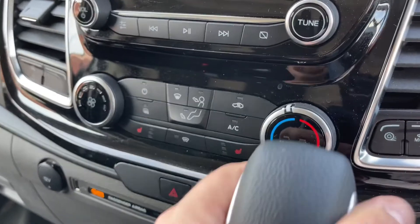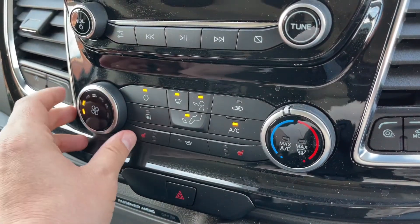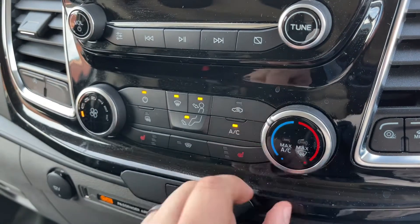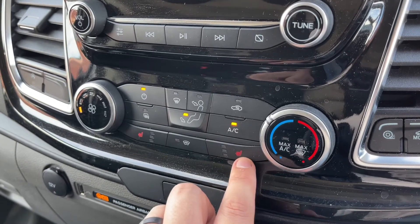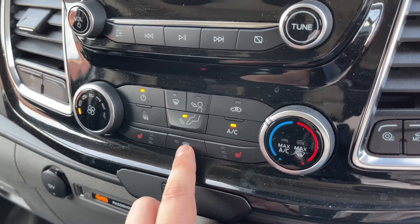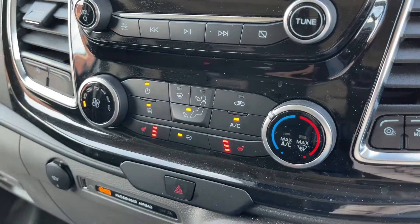Below that we have the air conditioning. So you can adjust the fan speed, the temperature, and the direction the air is being distributed in. The air conditioning is on at the minute — so off, back on again. You can turn on your heated front screen, heated mirrors, heated driver's seat and heated passenger seat as well.